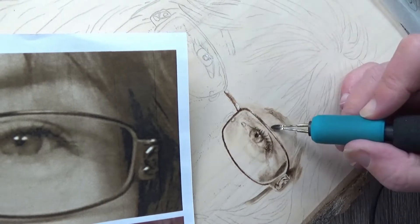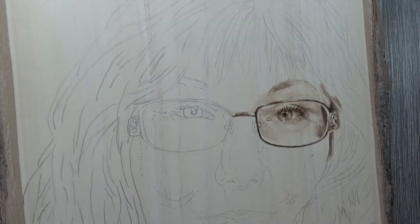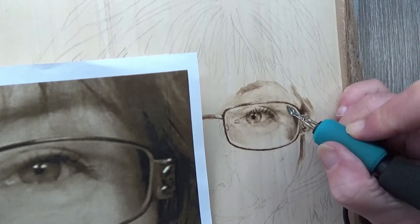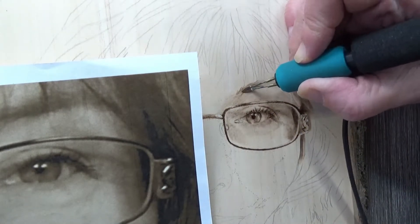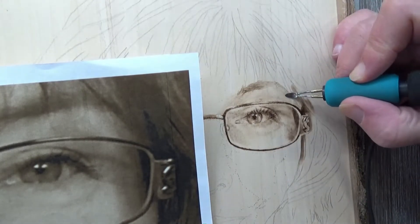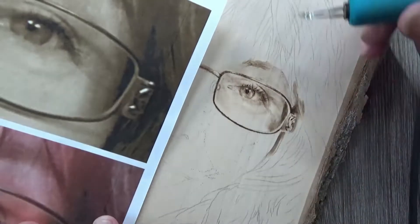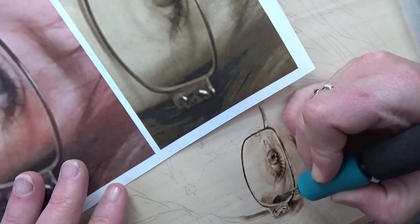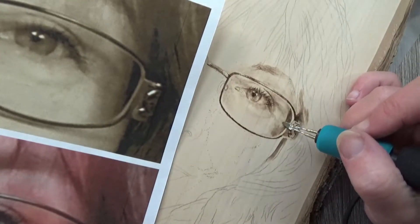I'm going to continue to put in the shading, darken areas, and straighten out lines. I kind of started burning next to my glasses and my hair in the dark area so I can see the different shapes. In my photo you can see the lighter edge within the frame where my glass element is — I need to make sure I keep that in. Along the side of my face next to the edge, I need to darken up that shadow even more. But right now I'm just cleaning up and trying to straighten things out and make sure it looks like it's supposed to.